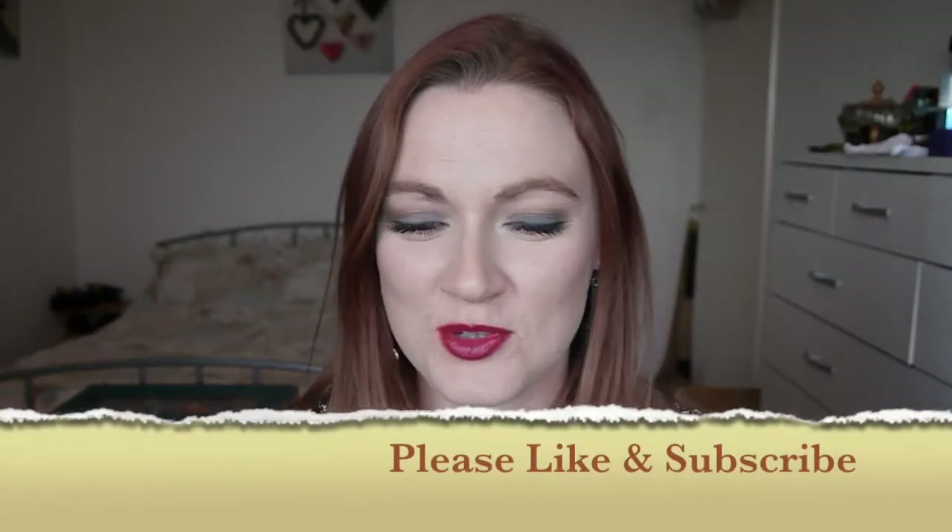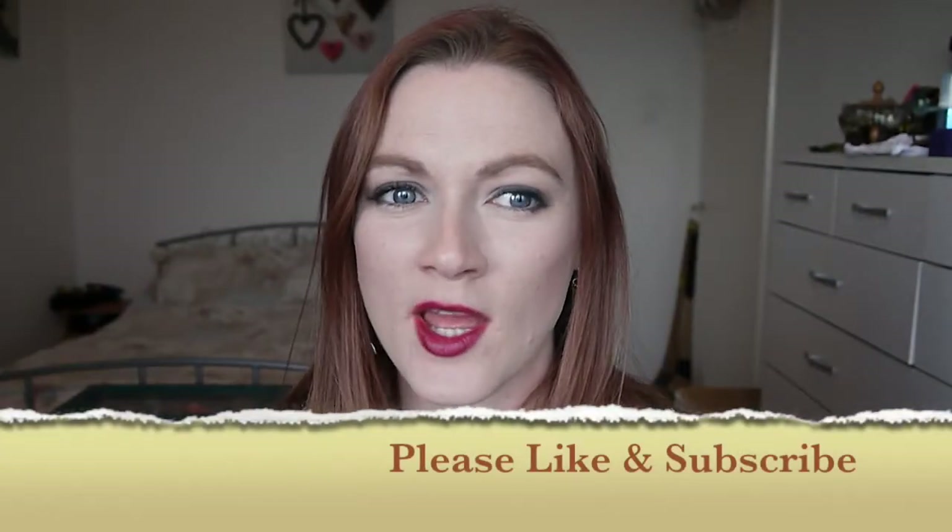Hello and welcome back to On Your Beauty. Today's video is just a quick get ready with me style video. It's my everyday makeup at the minute. I haven't done one of these in absolutely yonks so I thought it'd be good to have a quick catch up.